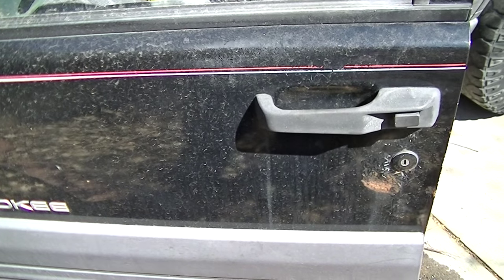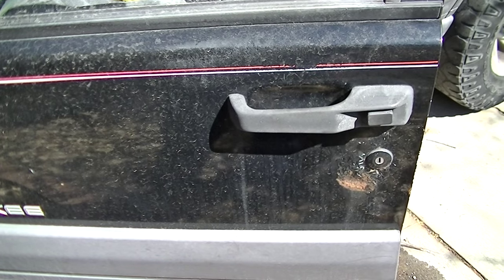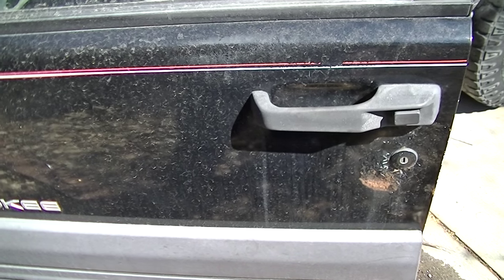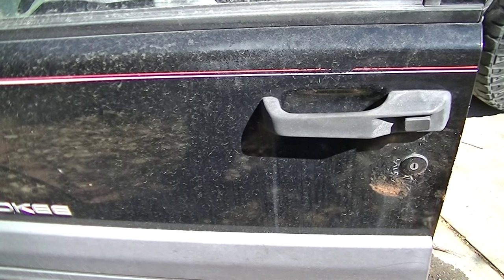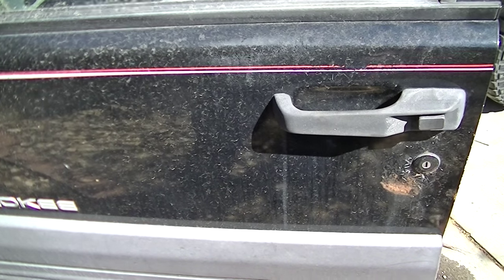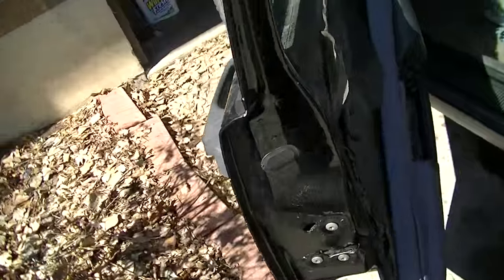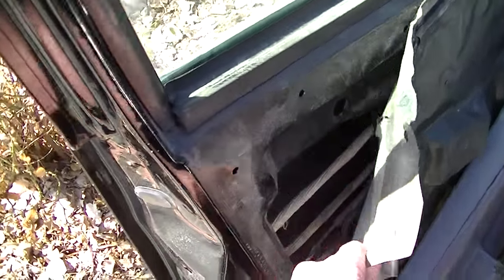I'm gonna unlock a car door with a coat hanger — I've seen YouTube videos on it, so I'm gonna break it down and show you how it's done. I've already taken the door panel off so I can show you how it actually works on this particular vehicle.